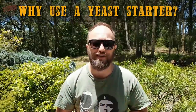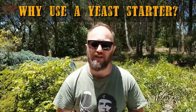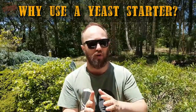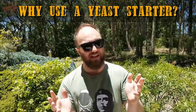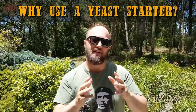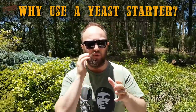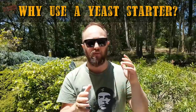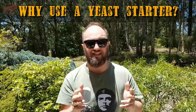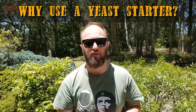Why might you use a yeast starter? Well, there are two main reasons. Number one: if you've got an older packet of yeast that's maybe getting close to its use-by date, or it's come from the homebrew shop a little bit puffed out — wet yeast that is — or it's even past its use-by date, you can make up a little yeast starter with a couple of liters of wort fairly quickly. Pitch that yeast in there and make sure that yeast is viable and healthy and build up enough yeast cells to do proper fermentation.